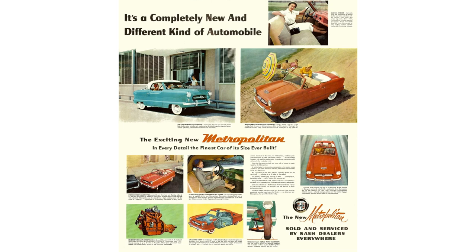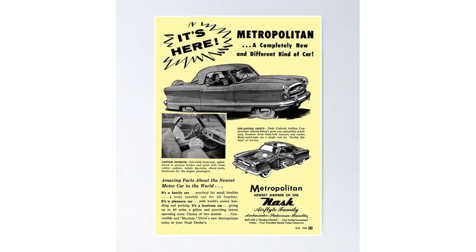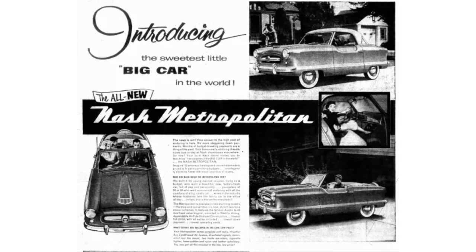Nicknamed the baby Nash, it looks just like a Nash. I always thought these cars were made in America, with only the engine, transmission, and running gear made in England. But actually, the whole car was made in England for the U.S. market, which is very rare for a car company to do — especially during this era. China and Japan are more commonly heard of, but England at this time is really uncommon.